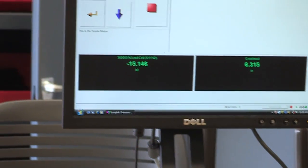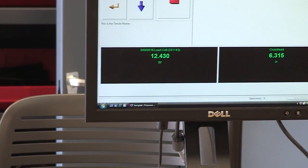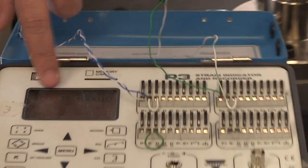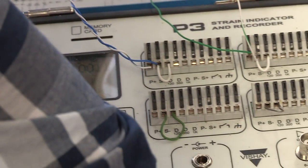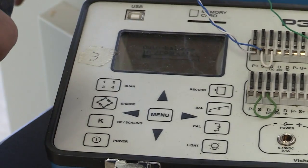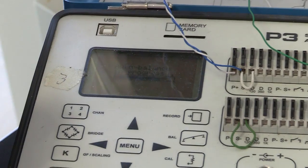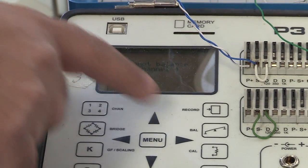If the load drifted slightly, use the wheel to nudge it back down — but be aware that touching it can shift the load by 100 pounds, which will change the strain readings. So balance the strain indicator again: press balance, then balance again. It will note it cannot balance channels three and four, which is fine. Then save with REC.